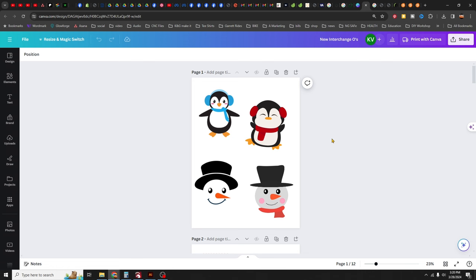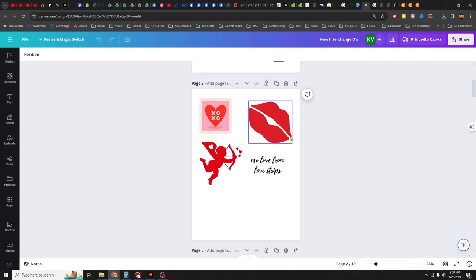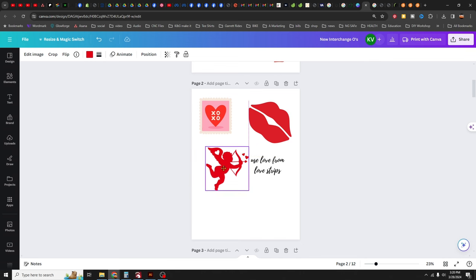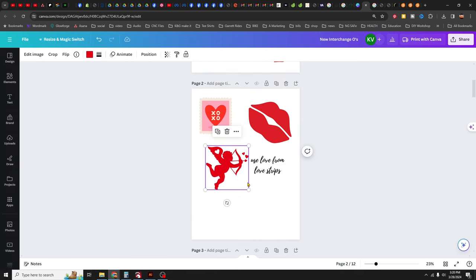Looking at the options: the penguin looks pretty easy — that's the one chosen for that month. For February, there are lips — two pieces — which could sit on a round backer or a postage stamp shape. The easiest choice seems to be the cherub, described as a pudgy guy with wings. There are also notes included in the file with suggestions.